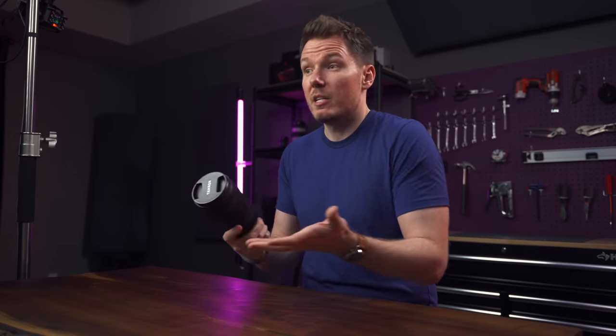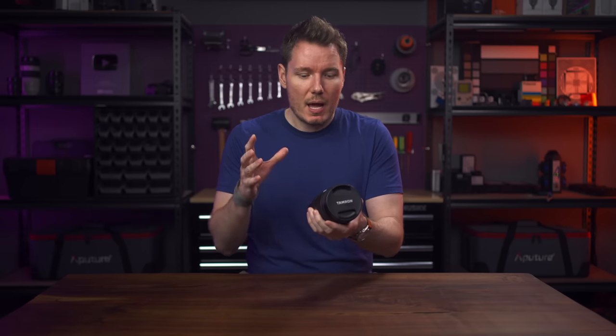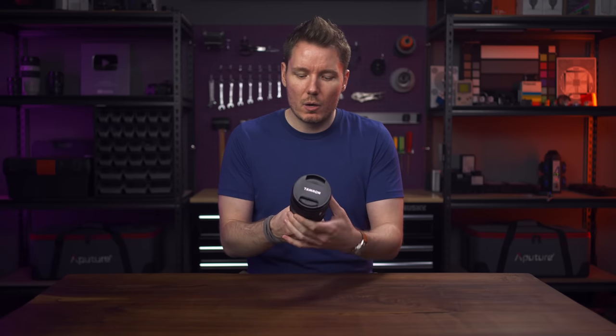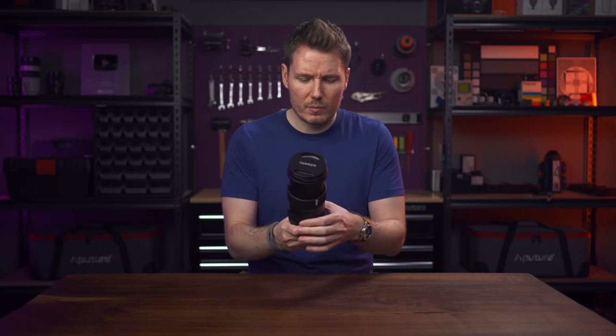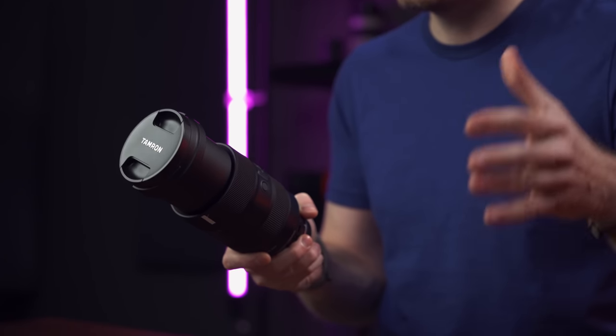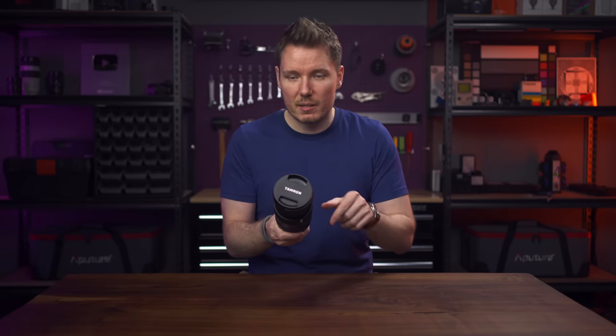Quick overview of the build quality: it's good. It feels solid and rugged, it's really well weather-sealed, and unlike those other Tamron zooms — the 20-75, that kind of thing — this feels dense and heavy. It kind of reminds me of the big heavy Sigma lenses. The zoom direction, though, is the opposite of the Sigma lens. It has an external zoom, and it goes sort of clockwise to zoom, just like Sony native lenses.